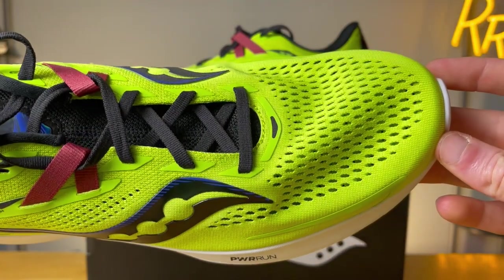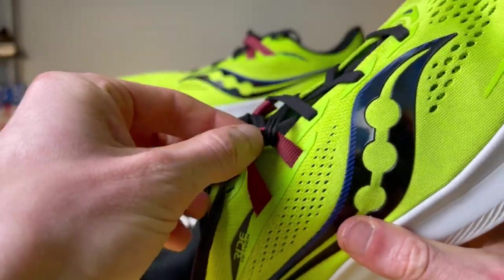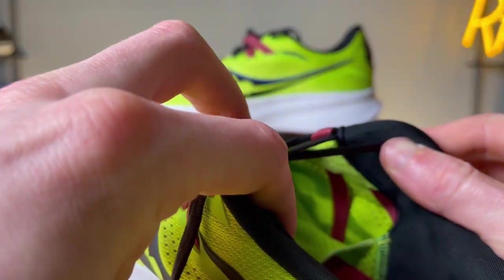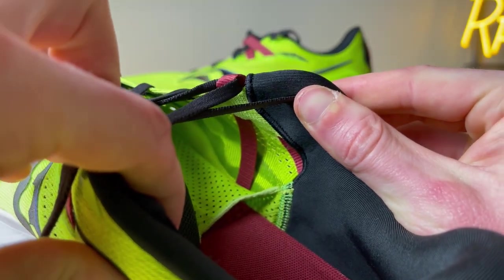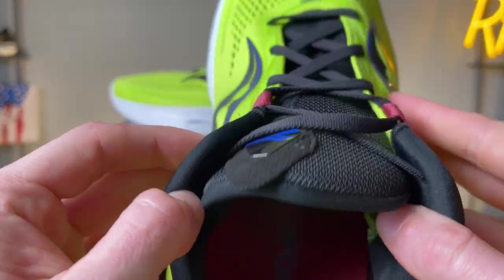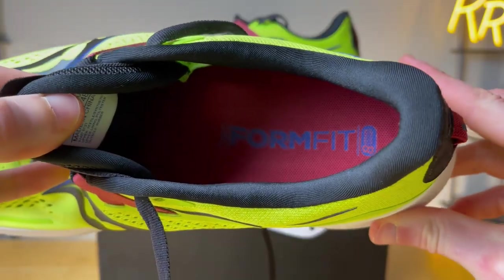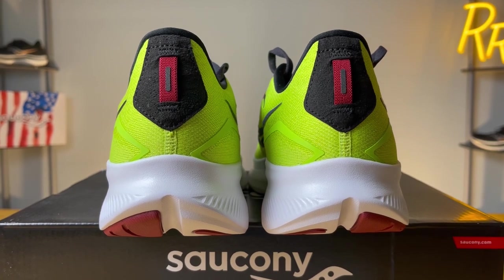Moving on to the upper, you get a very breathable engineered mesh — basically two layers: a top layer with larger, open mesh and underneath that a mesh with slightly smaller holes. Overall breathability was very nice. The midfoot lockdown was secure, and you also get two ribbon cables on both sides of the shoe intended to give even more secure lockdown. Personally, I didn't really feel like I needed them — they felt more decorative than anything else. The tongue is gusseted and rather wide, wraps your foot nicely, and has a consistent level of padding throughout. The ankle and Achilles area was very comfortable with no heel lift, a moderate amount of cushioning, and a relatively rigid internal heel counter that did its job and felt very secure.